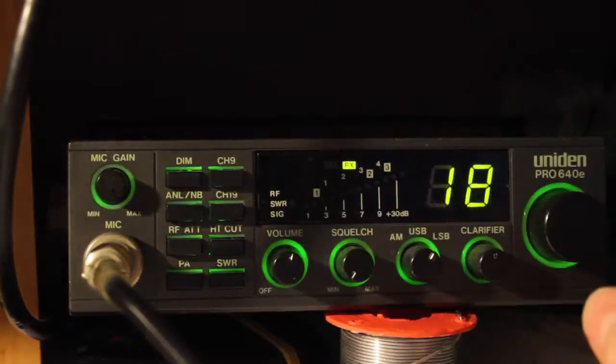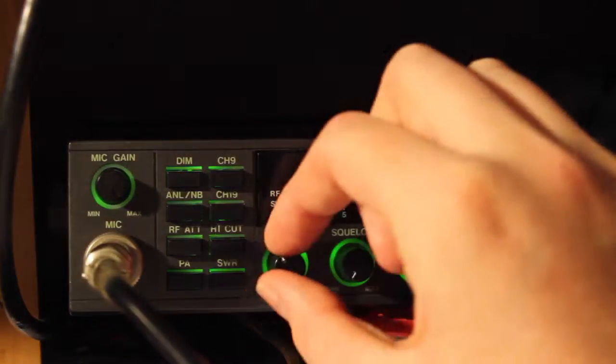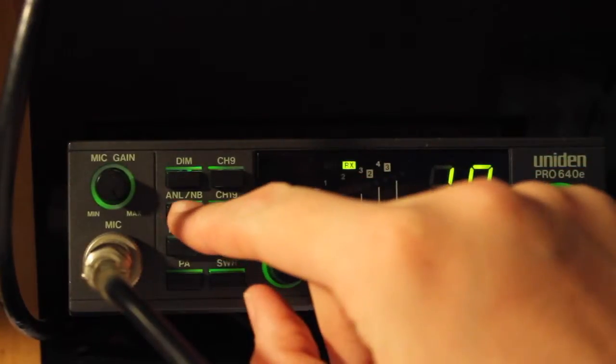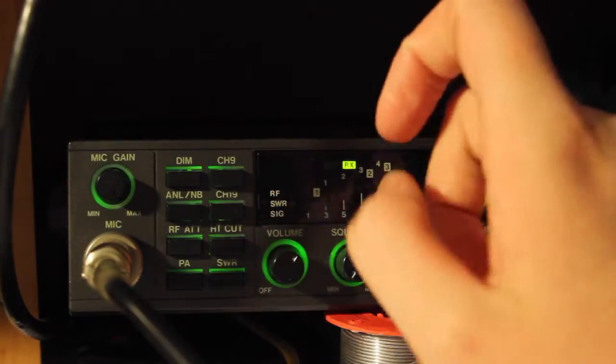High cut works dramatically well. That cuts all the noise you don't need. We'll put on the ANL and noise blanker — not really much difference obviously. I'll put the ATT and RF on.